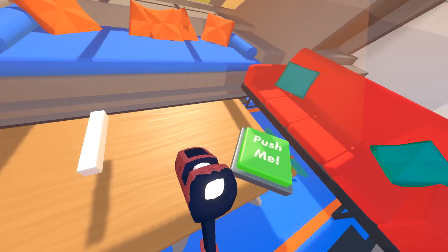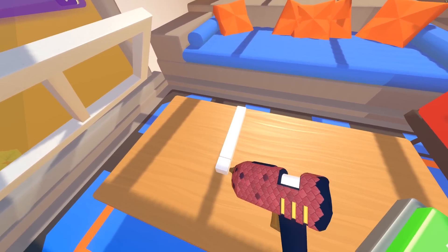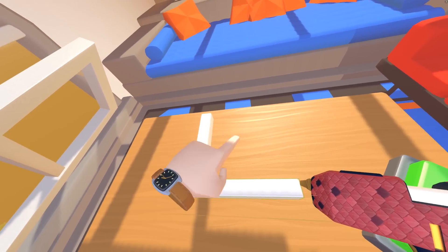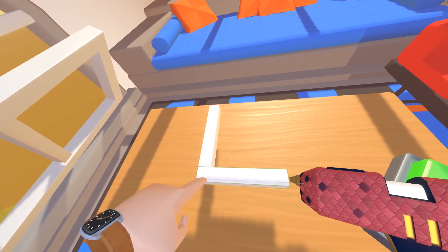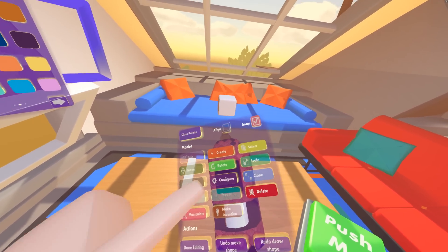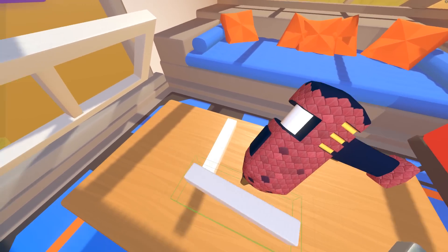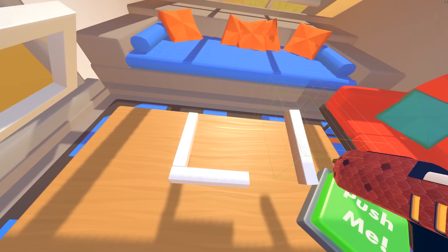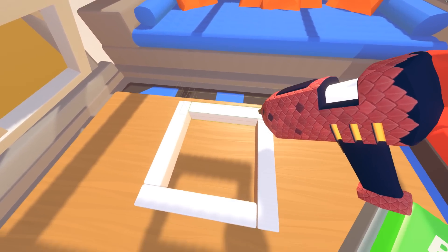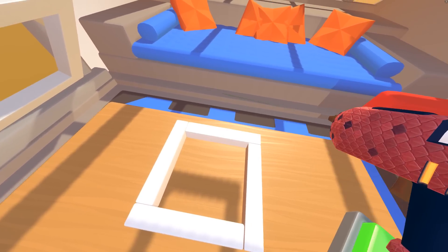Back to building the frame of the button. I could hit Create and start dragging out and building another one, but it's hard to tell if the length is right and I want this to be symmetrical. I think the easier way is to use the Clone tool. If we clone this, we can just pull the copy, line it up, take another copy, line it up, and one more copy. Looks good — that's going to be the frame of our button.